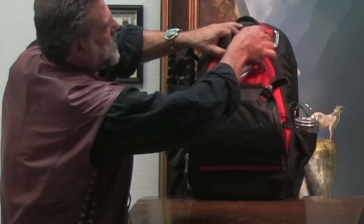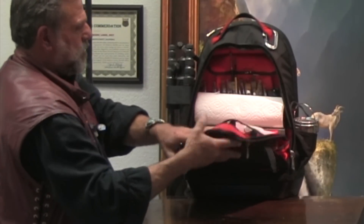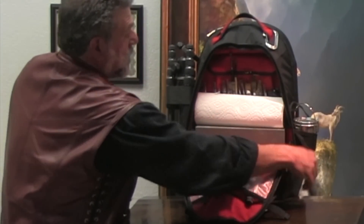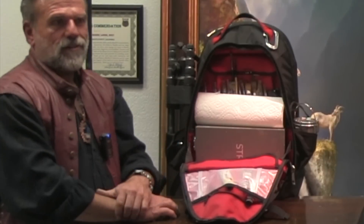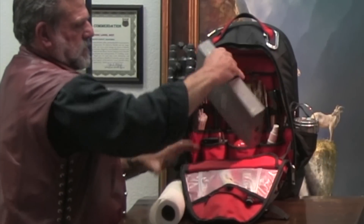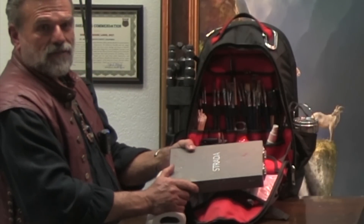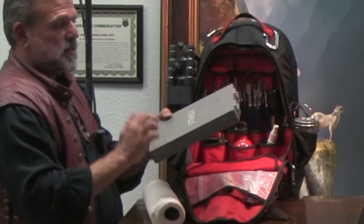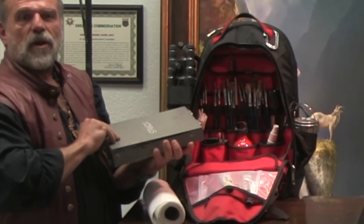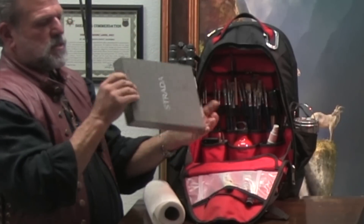We open this up, and the fabulous thing about this bag is that the whole front opens up and exposes the belly. In here we have our paper towels. And then I have my Strata box — Strata makes a pretty hefty box, it's a little heavy, made out of metal. So this is my easel. You're walking around with a French easel and I've got this — the whole thing sits beautifully.